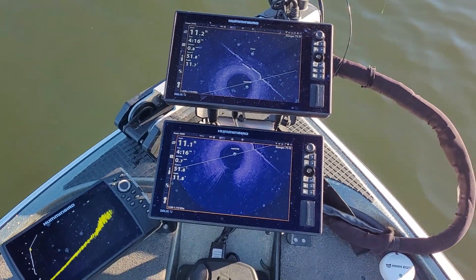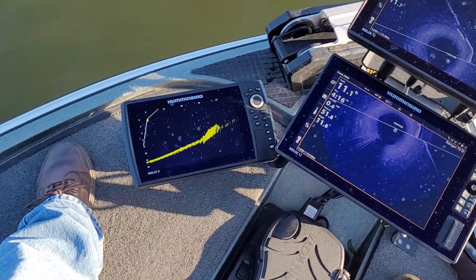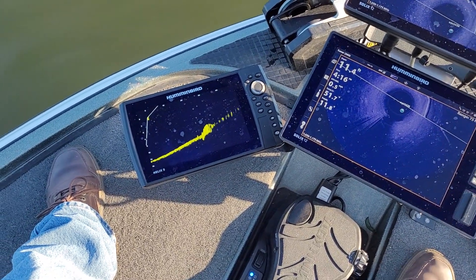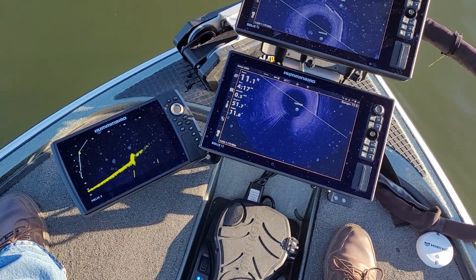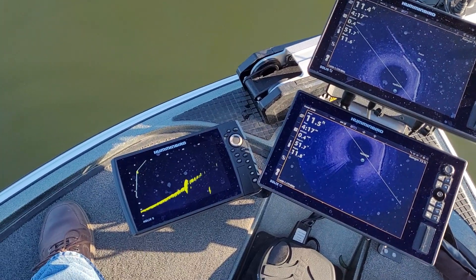Now as I drift, it's going to keep pointing me in the direction of that point, so I can stay right on that structure and target that spot. You see, as we're drifting now, the motor's turning. Hopefully you guys like that.